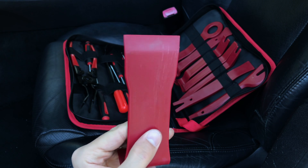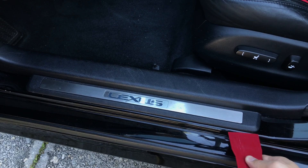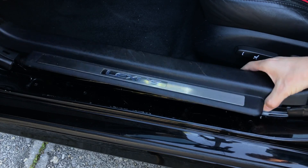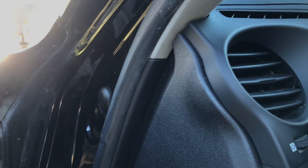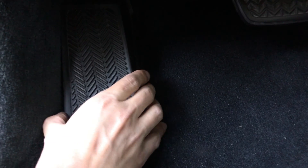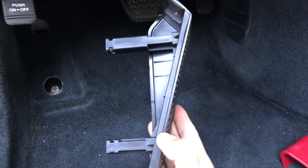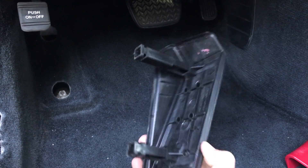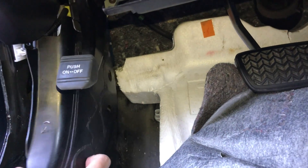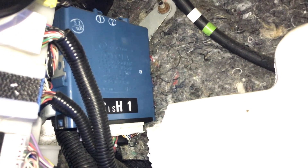I'm going to use a special plastic panel removal tool to avoid scratching the paint, and we're going to take out the front door scuff panel. Next I'm going to remove the door trim panel, then take out the footrest — you'll need to pull it straight up using quite a bit of force and it should come right out. Then we're going to pull back the carpet, take out the plastic cover, and this blue box behind it is the AFS control unit we're looking for.